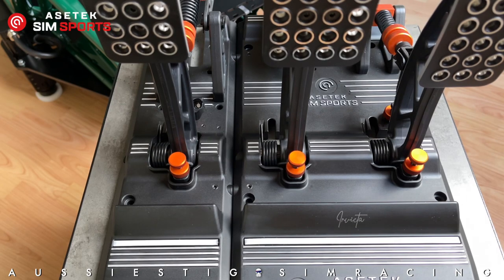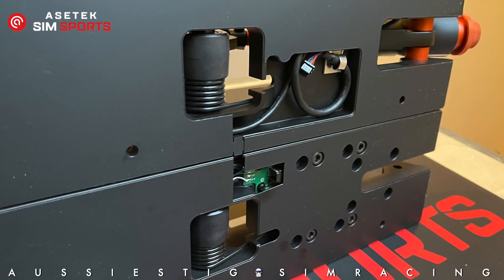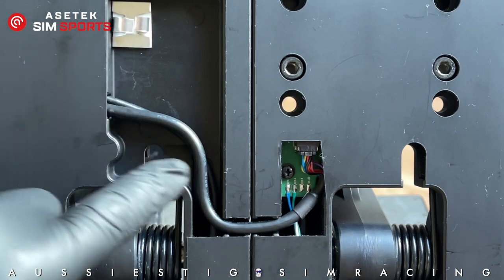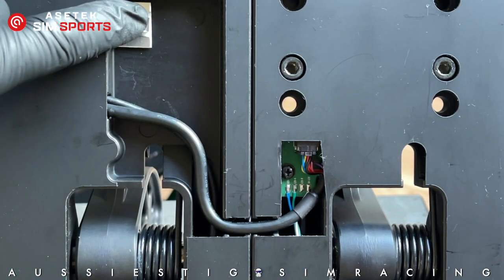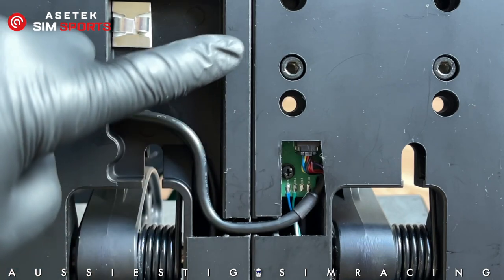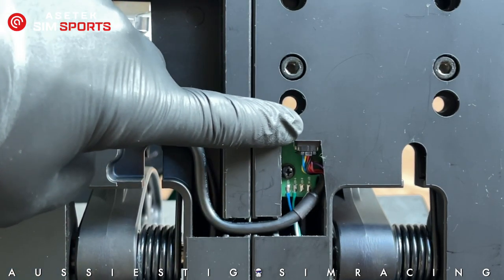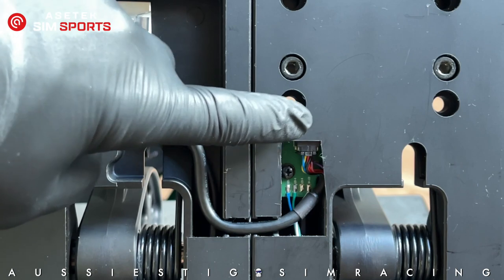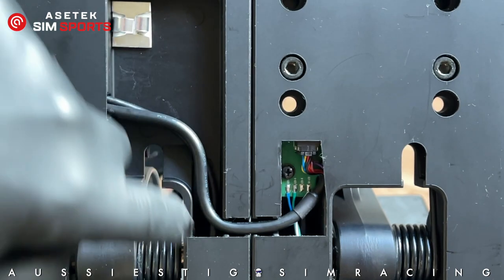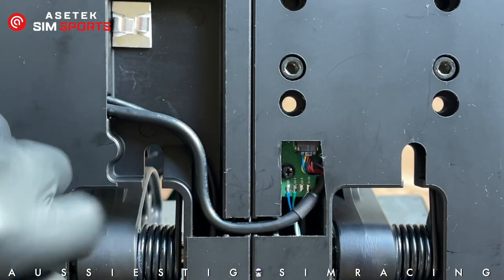The next thing is to hook up the electronic connection underneath the pedals — the connection between the clutch pedal and the brake and throttle unit. On the underside you can see the wire connecting the two units; it's usually stowed away in a channel. Unclip the wire, remove a plastic tab closing the channel, and route the wire through. At the top there's a plug that can only be inserted in one orientation, so be mindful of that. Once connected, the two units are electronically joined.